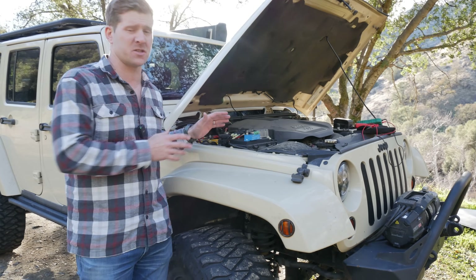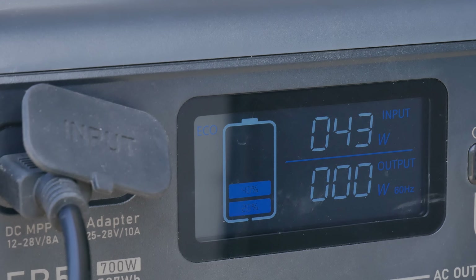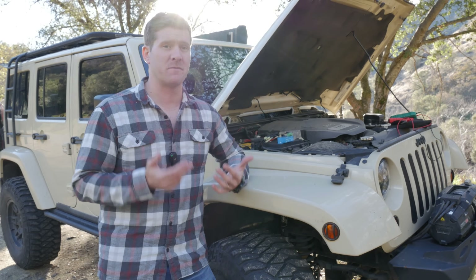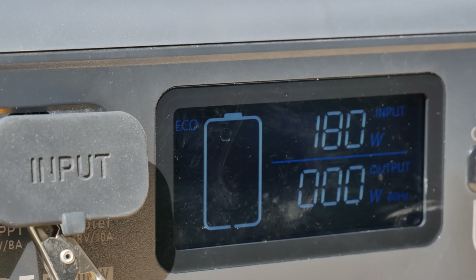If you charge at just 12 volts — in other words, plug your Jackery straight into your car's cigarette lighter — you may only see somewhere between 40 to 80 watts. But by raising the voltage up to 24 volts, you're actually allowing your charger to take advantage of the most charging power, thus allowing me to charge my Bluetti at 190 watts compared to the 40 watts I get by plugging it into the back of the Jeep.